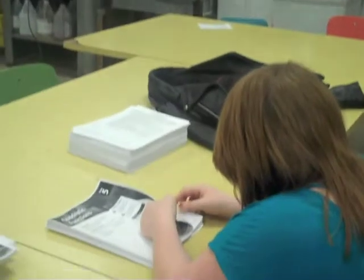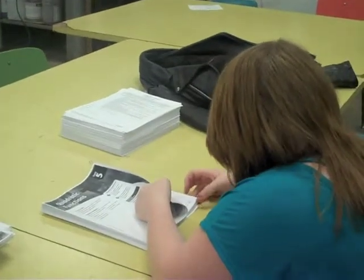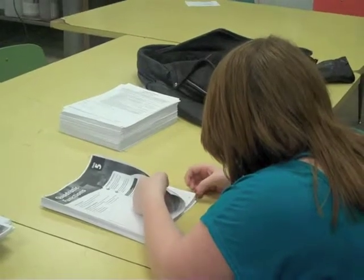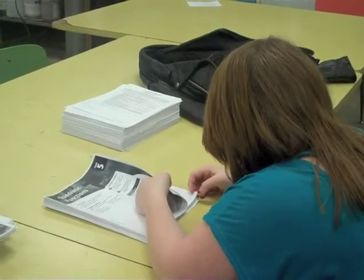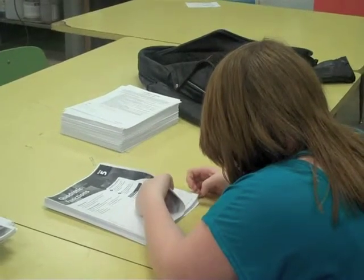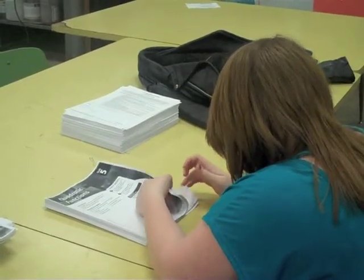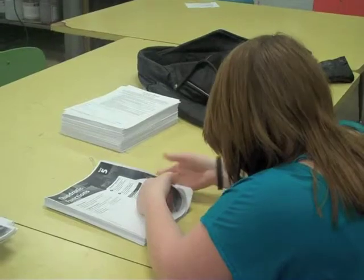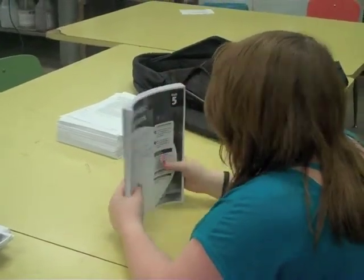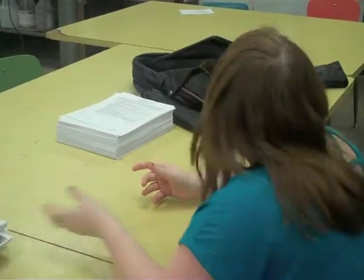Here we have a student working on a job for a math class. This is a collating process that we do quite a bit of in our class. We may print whole booklets and they have to be separated and then bound together so that they're a usable product — either three hole punched or GBC punched.